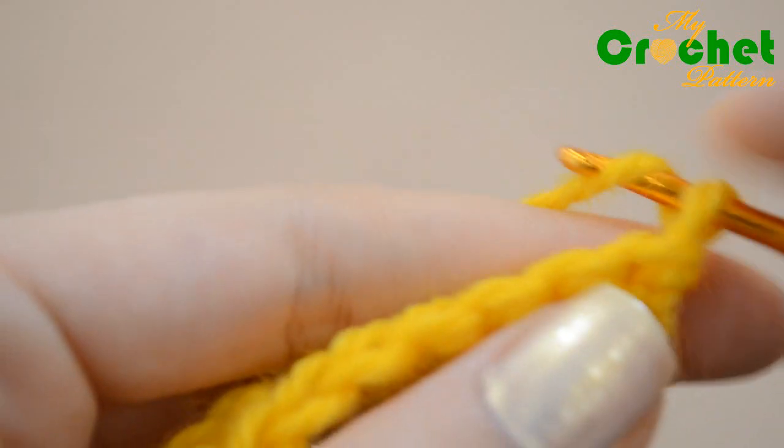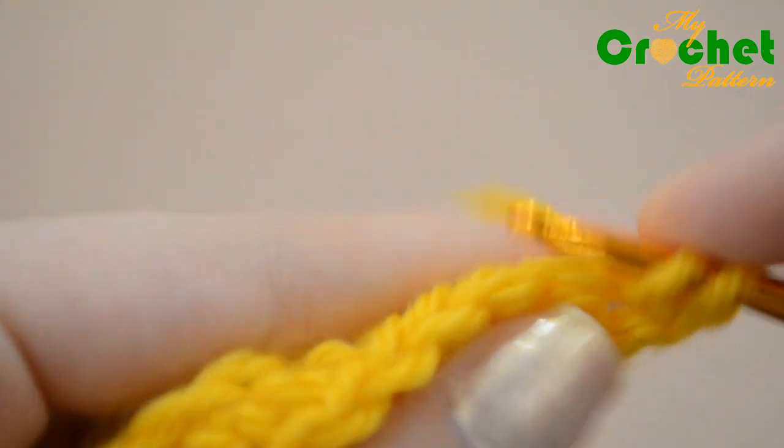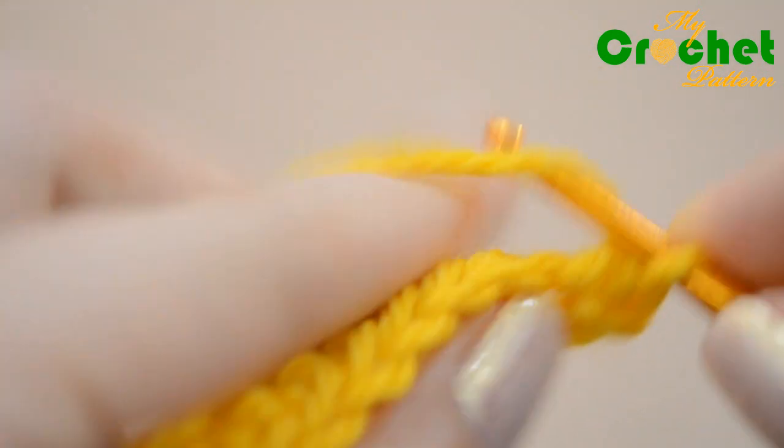Work 1 single crochet inserting your hook in the first chain. Chain 2 stitches.